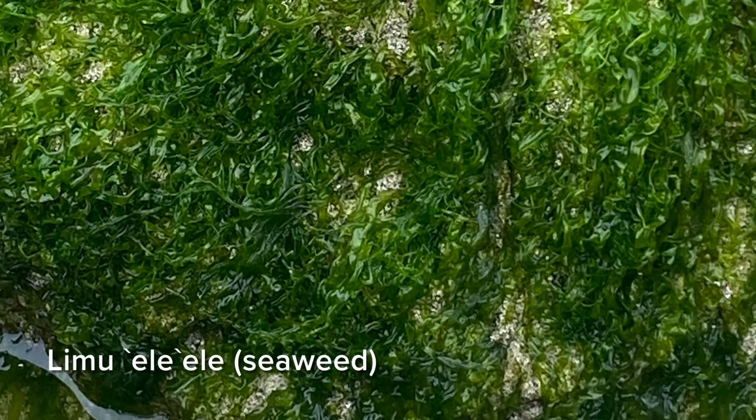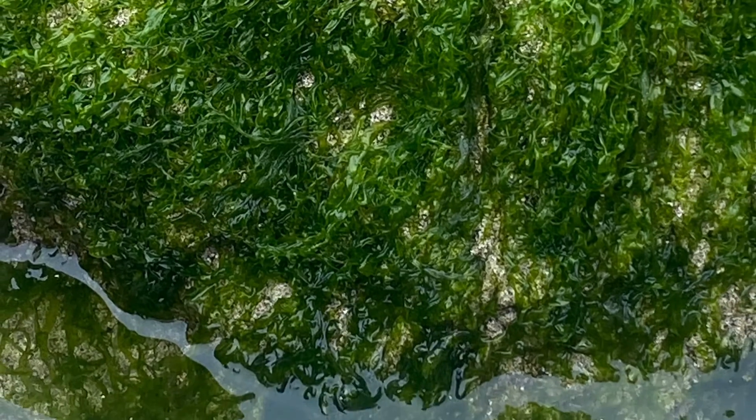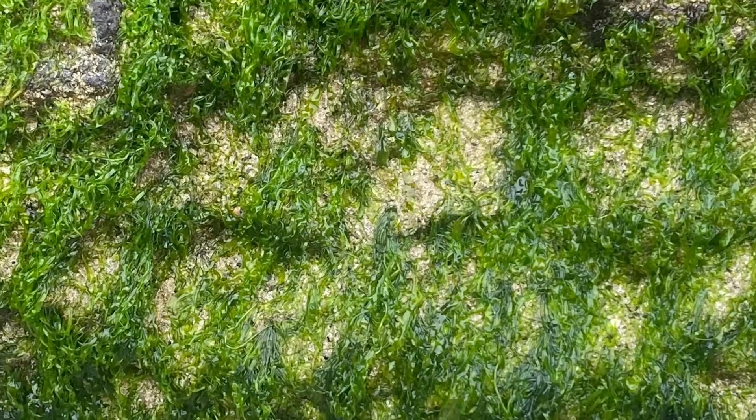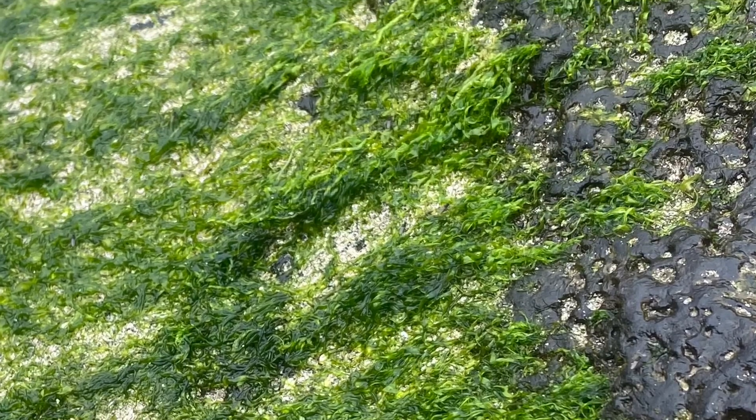Limu ele ele is a seaweed native to Hawaii. Ele ele, which means black in Hawaiian, refers to the dark color of this seaweed, which is actually green. This ingredient was coveted by ancient Hawaiians, and to this day certain communities still relish in eating this delicacy.